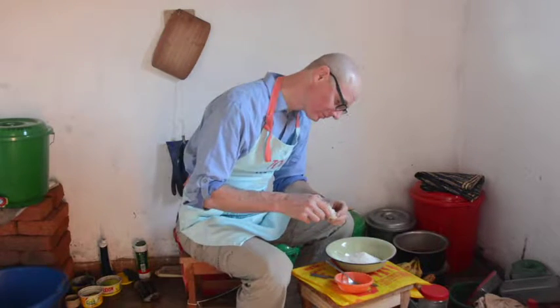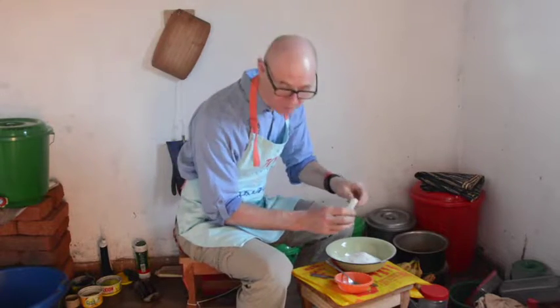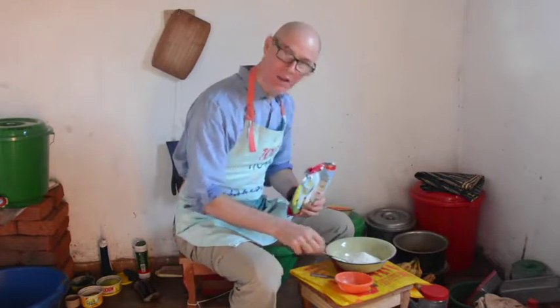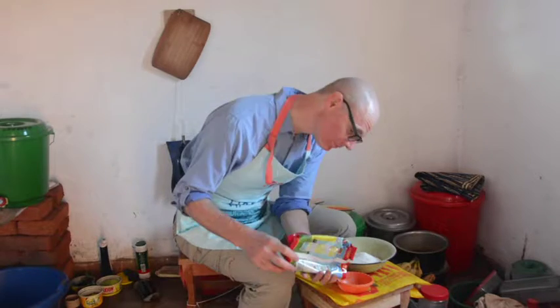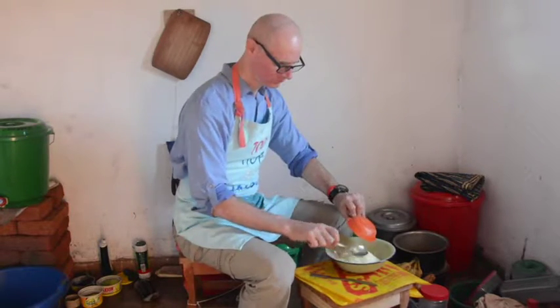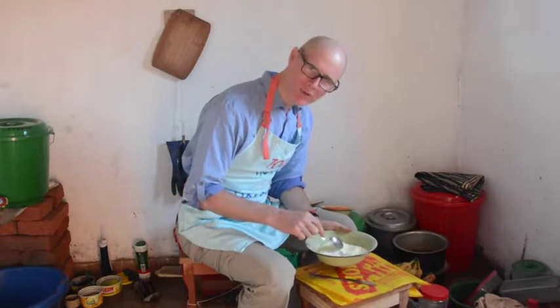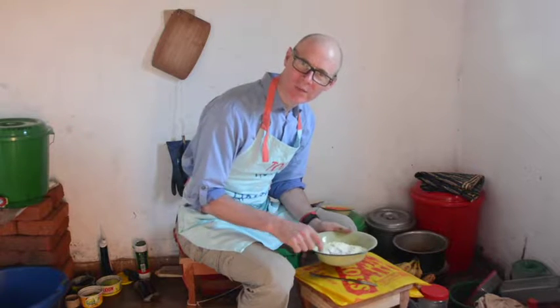A little bit of salt — maybe that's a quarter teaspoon. About a third of a cup of dry milk. And then you can add a few spoons of sugar if you want. I'm going to skip that because there's going to be so many bananas.